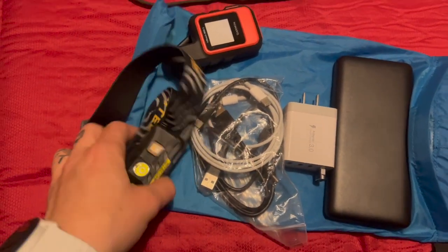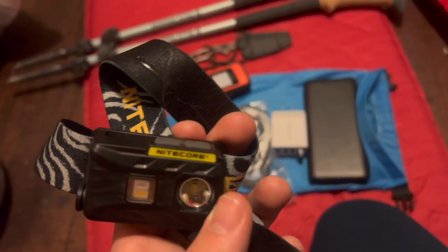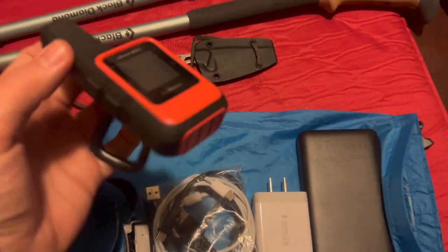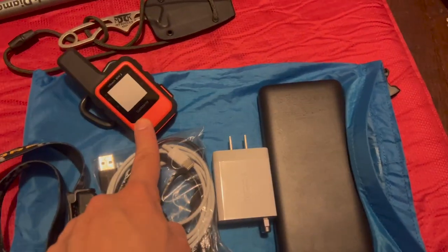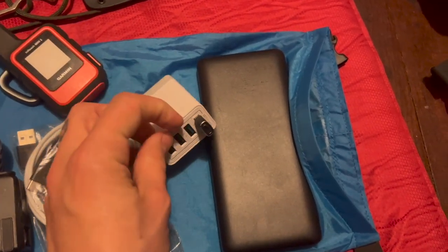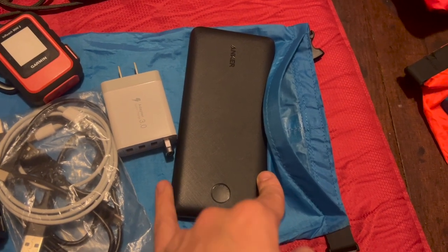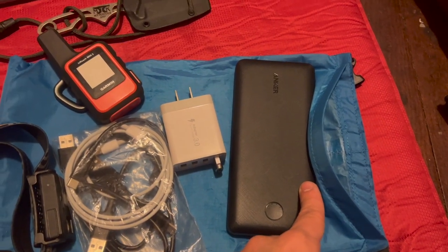This is my electronics sack. My headlamp is the Nitecore NU25 — it has both red and white light and has worked great for me. I keep this in my Chicken Tramper shoulder pouch on my shoulder strap. This is my Garmin inReach Mini 2, which I'll also keep on the outside of my backpack once I start hiking — it's a satellite communicator, pretty self-explanatory. Here's my bag of cords with a wall adapter and an extra adapter for my phone, and my battery pack — an Anker 20,000 mAh.